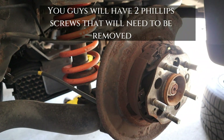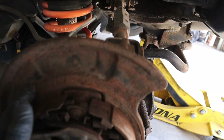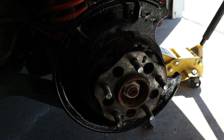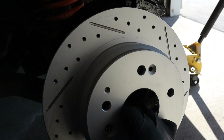I doubt your rotor will come out that easy. This one looks pretty bad, so I'm going to go ahead and paint it off camera real quick. All right, now that we've done our quality paint job, go ahead and put the rotor on.